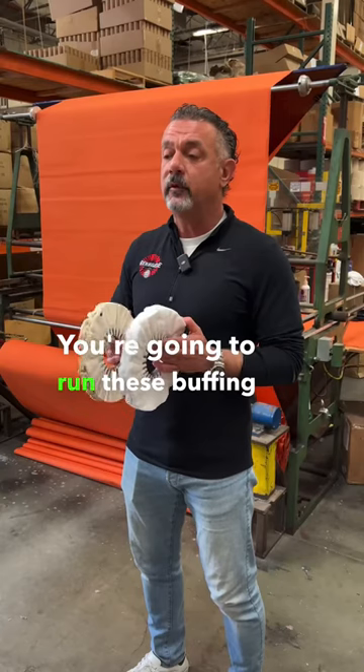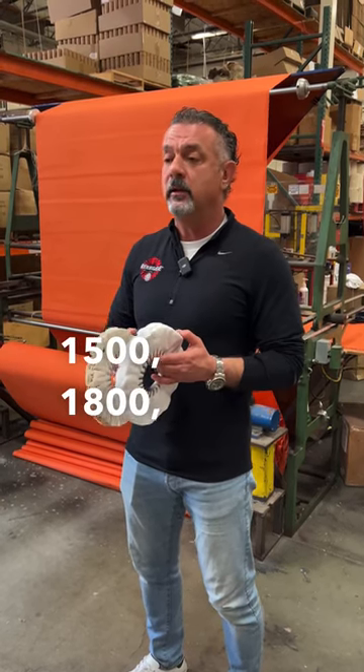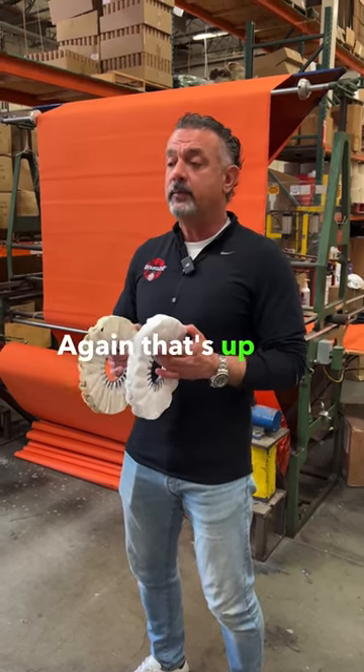You're going to run these buffing wheels at usually a much lower RPM. I've seen people run them at 1200, 1500, 1800, 2000. Again, that's up to you as a polisher.